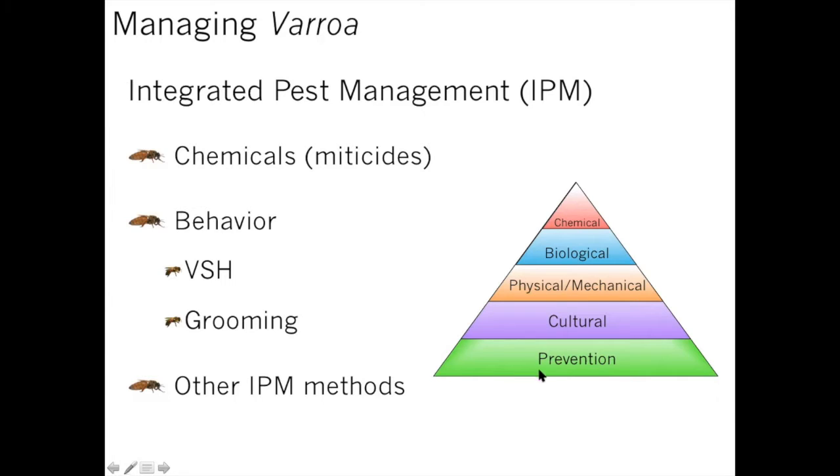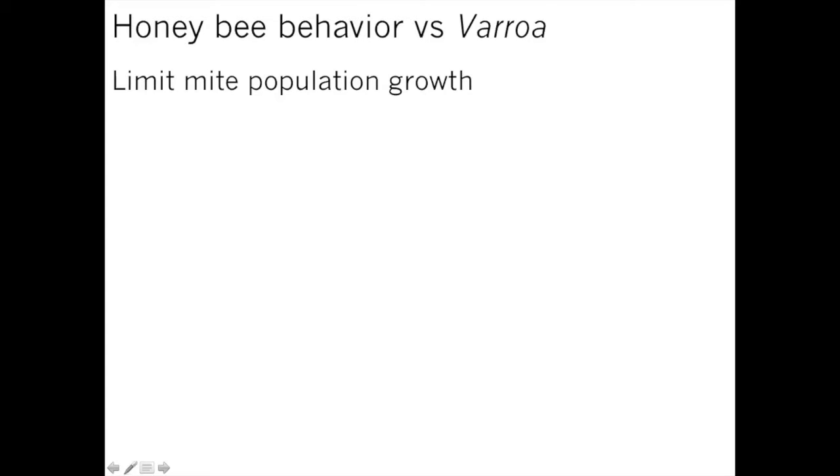Most miticides are only effective on mites that are on adult bees — in the dispersal or phoretic stage. But in reality, on average most of your mites will actually be in the cells reproducing, so they won't be exposed to those chemicals. One way to maneuver within the colony to increase efficacy of miticide treatments is by breaking the brood cycle, so there's less brood for mites to reproduce in and more mites are on the adult bees, making them more exposed when you do your chemical treatments.